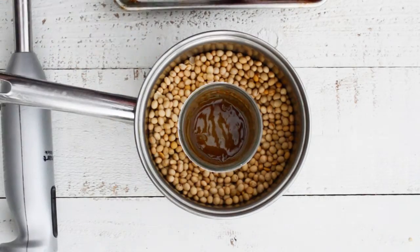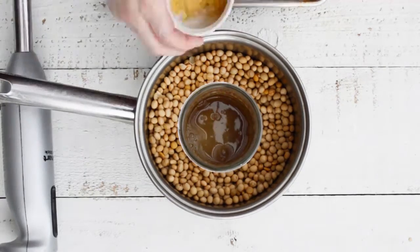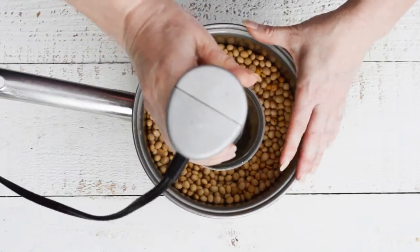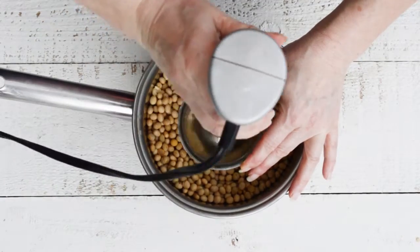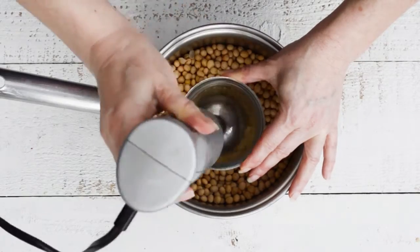Let's get started. Add the aquafaba, vinegar, lemon juice, and spices to a wide mouth pint-sized mason jar, or a container that is narrow but will accommodate an immersion blender. Blend for about 20 seconds until the aquafaba is frothy.